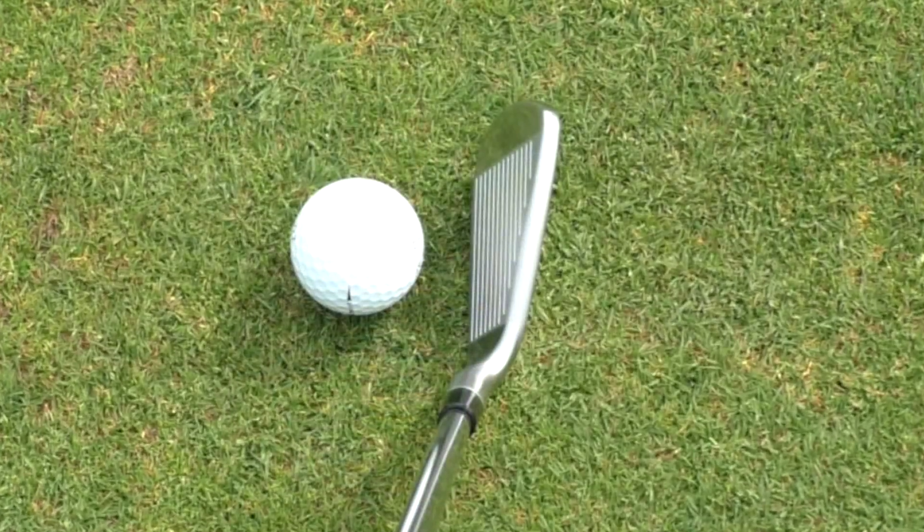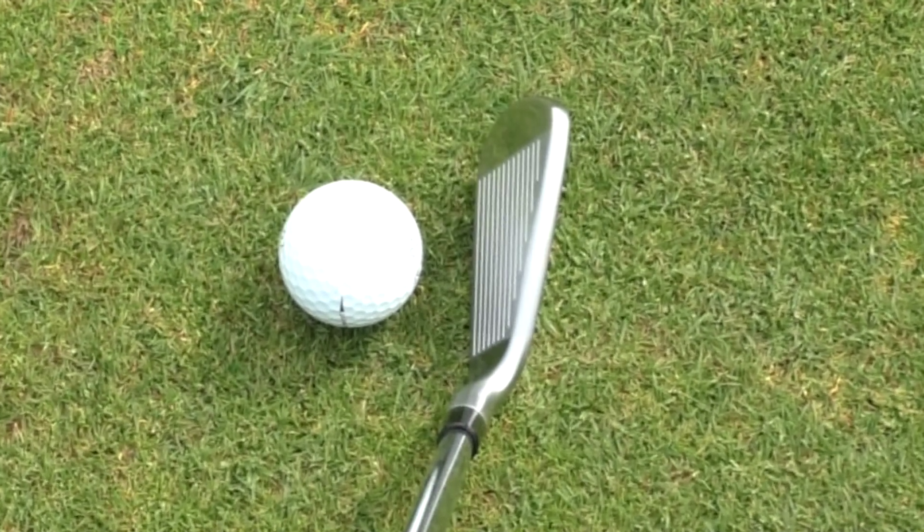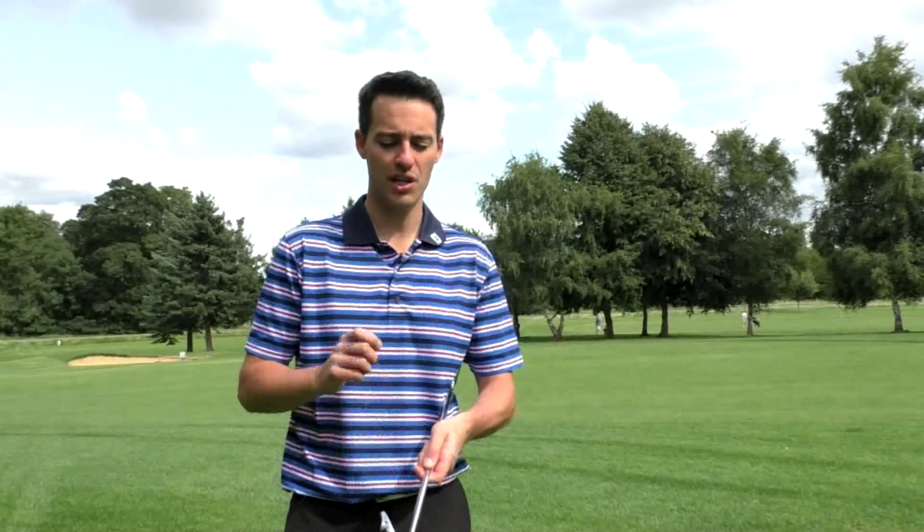Down by the ball it's got a generous top line and quite a wide sole to help forgiveness through the turf. There's a hint of offset, similar to your shallow cavity max irons like the Ping i200. So it's generally playable for a wide spectrum of golfers.